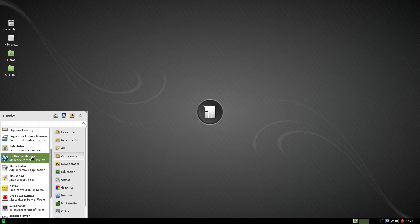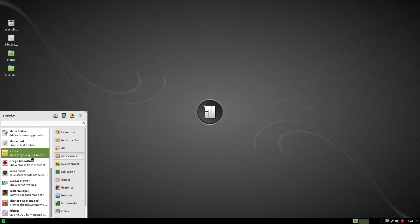You've got your archive manager, your HP device manager is already installed, so is all your flash stuff, and you've got a sensor view as well.